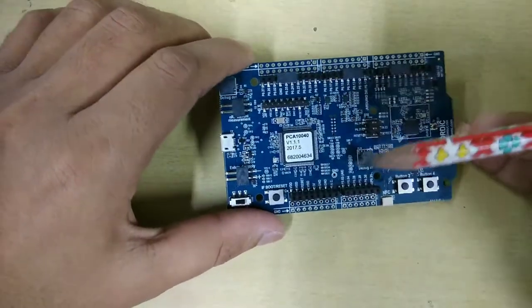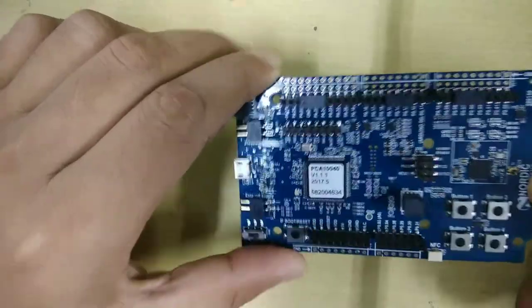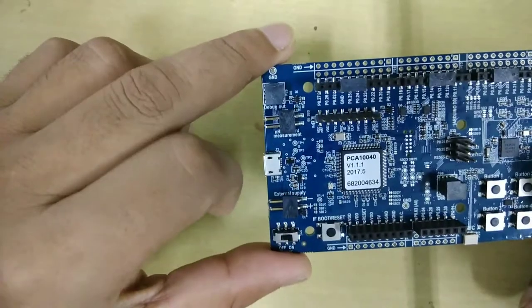Hi, this is Lachimi Kantibari. Today I am going to show you a brand new board. I have got this brand new board from Nordic Semiconductor. It is a NRF52 development kit. It's a really very powerful board.